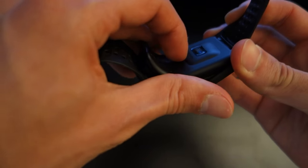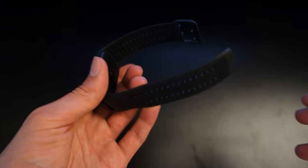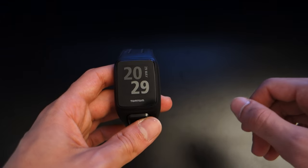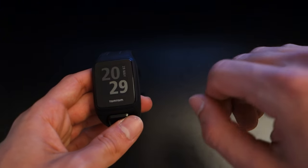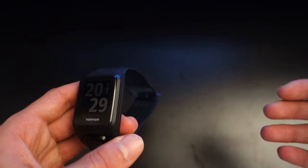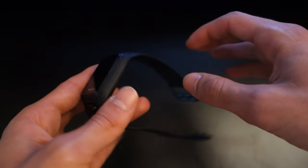Its looks and design aren't fantastic in my opinion, but its actual functionalities are great. Given that I don't really like wearing normal watches, this watch was fantastic to wear — I didn't even feel it when I was cycling, which is a huge plus. Moving on from the strap to the actual device itself.